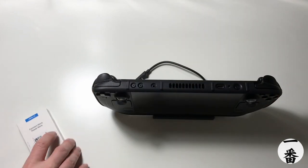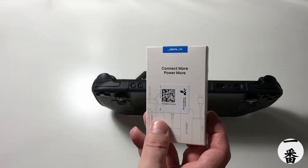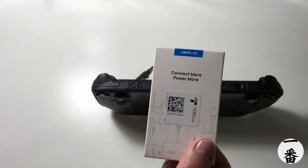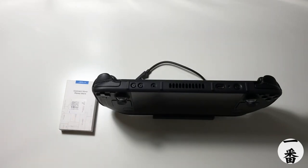Anyway, I read online about JSOX. This is meant to be a right-angled USB-C adapter, and it's meant to solve all of these problems. Is it a lie or is it the truth? Well, let's check it out and find out.